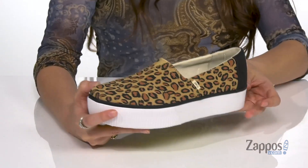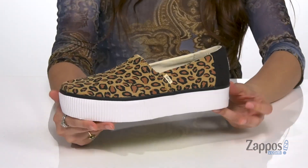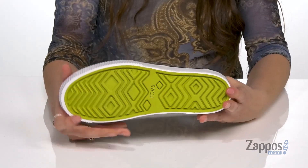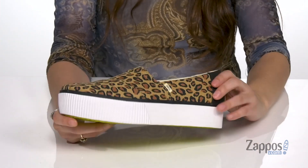They have a thick rubber platform that's going to give you a boost in height and also give you some extra underfoot support. It's all on top of a rubber outsole that features a traction pattern for tons of grip.